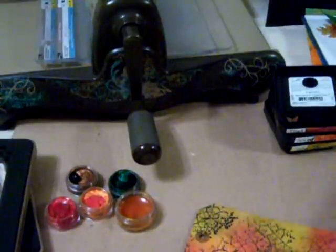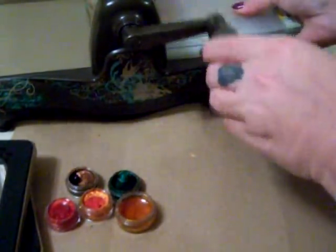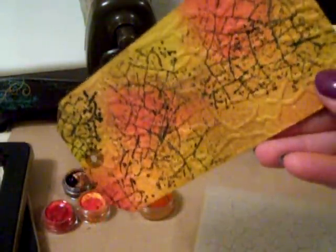You can also run the tag through your embossing folder — or you can do both: ink it and then run it through the embossing folder. Let me show you what that looks like with the distressing and the embossing on it. I have the Sizzix Big Shot Vintage, which I picked up for $20 at Michaels when they clearanced them, and it works just fine.